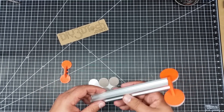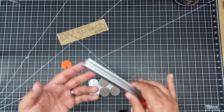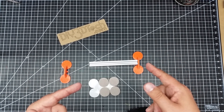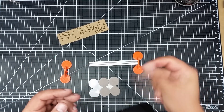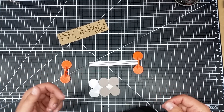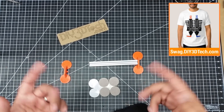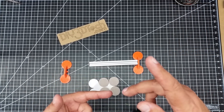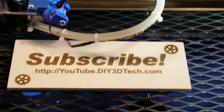I'll put this out on Thingiverse - it might be a handy little thing, especially if you're doing something with 2020 maker rail. I love this stuff - I've got 2020 and 2040 and I love making things out of it. Hopefully you found it interesting and got a few tips, and saw a bit of my thinking on how I design things, especially when rapidly designing something. Smash that thumbs up button, let me know your thoughts in the comments below, and maybe suggest something you'd like to see me design. Don't forget the swag shop and subscribe button - we'll see you in the next video.